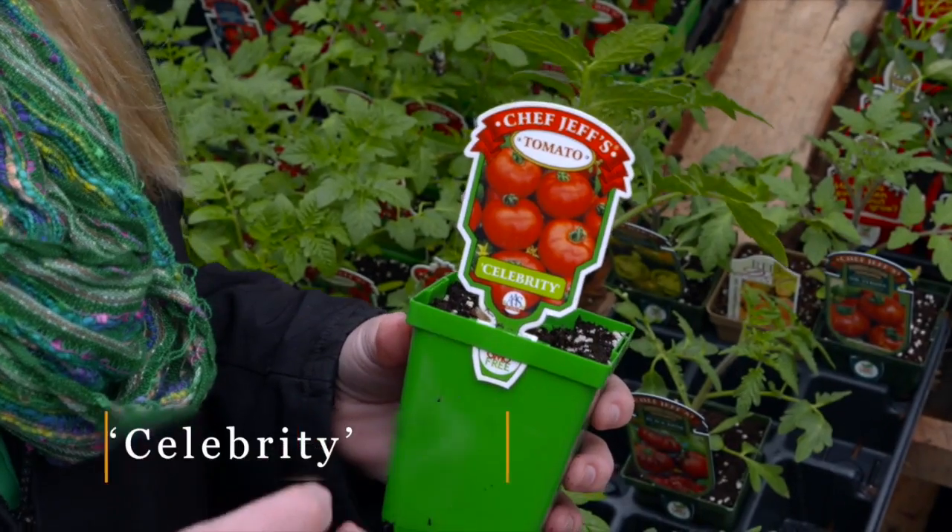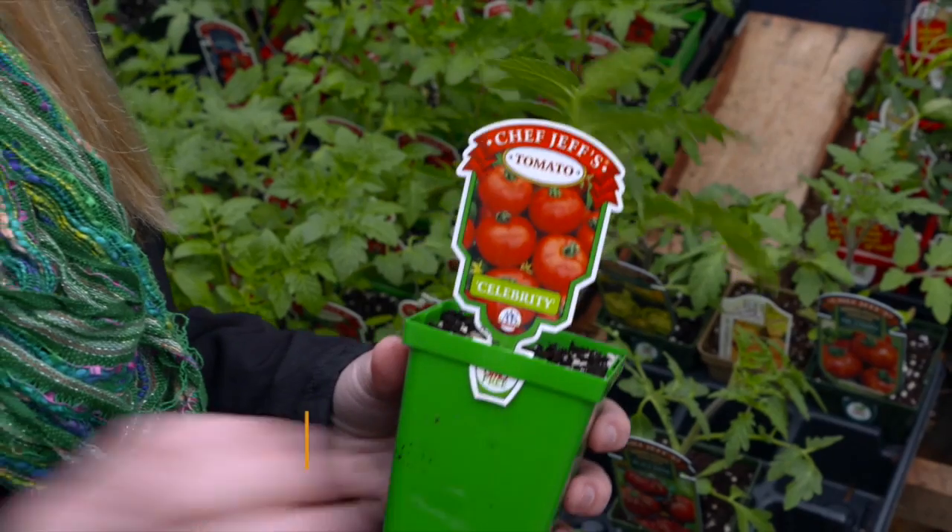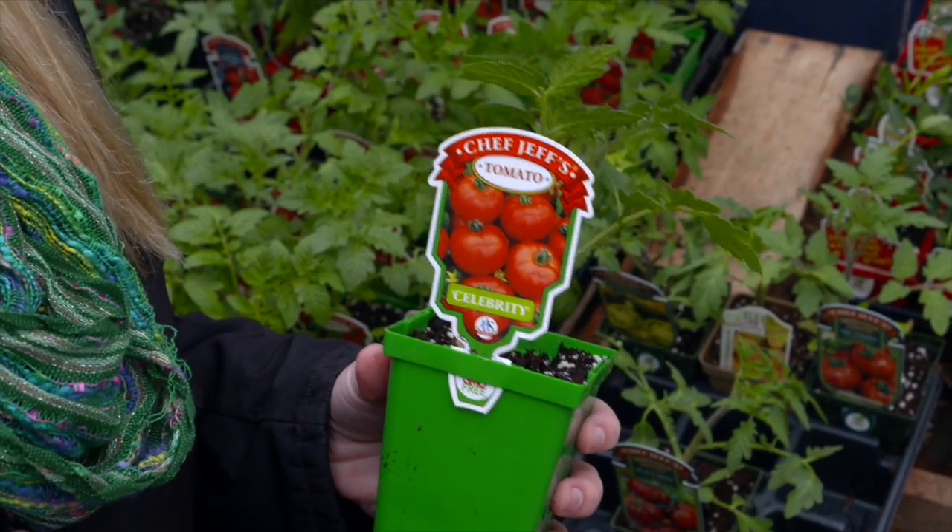Celebrity is a great example of that, and that means that as a determinate tomato it's only going to grow to a certain height. It also means it'll only produce so much fruit on it as well.